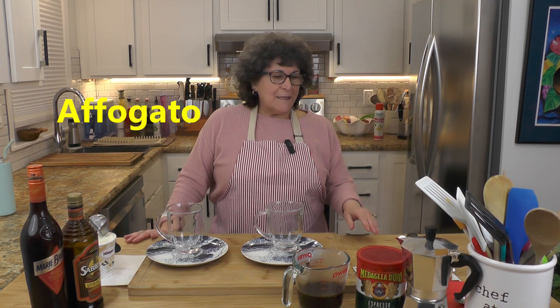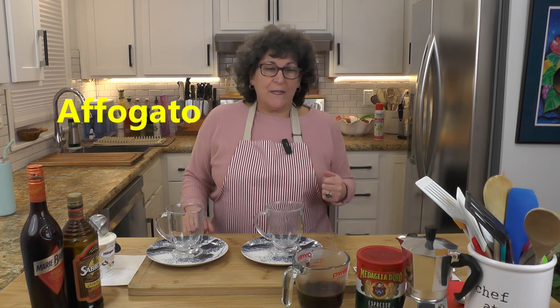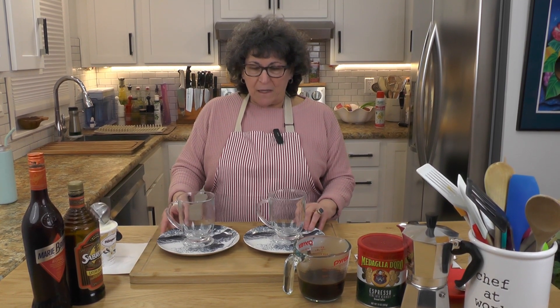Welcome to Secret Kitchens of New Jersey. Today we're making something called Affogato. You might not be familiar with it, but we're going to take some espresso and some gelato — or in my case vanilla ice cream — and combine them in these mugs to make a very delicious dessert. It is a dessert.